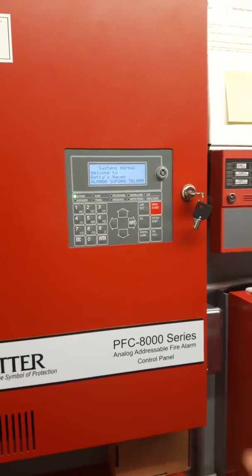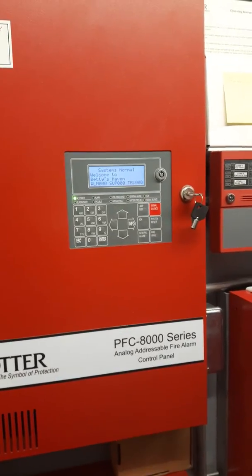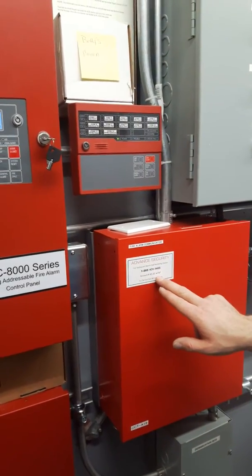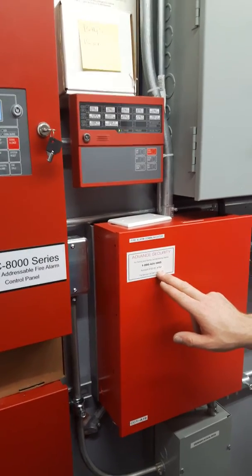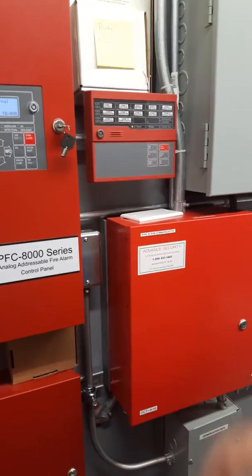Once that's passed and this remains systems normal, if everything's okay, I'm going to call the monitoring company, give them the account number, and let them know that we're done testing and it's your recent monitoring. I'm also going to call the fire department as a courtesy call in case someone else gave them a call.